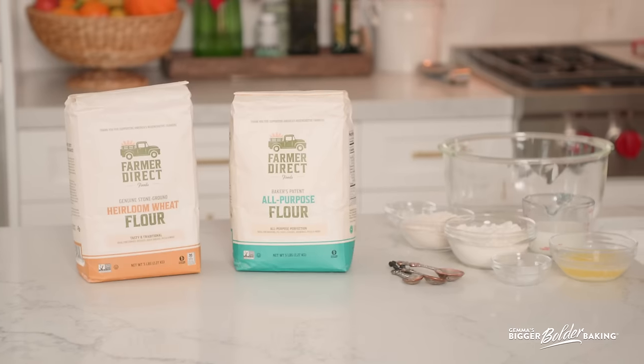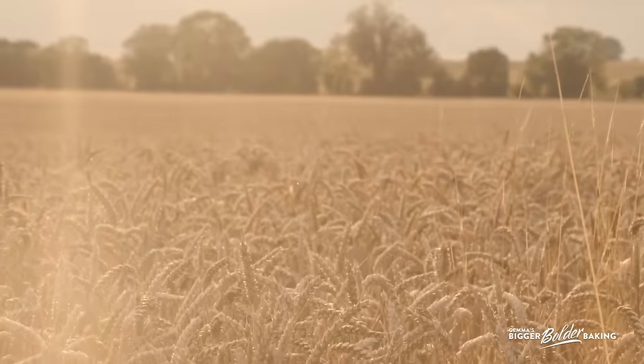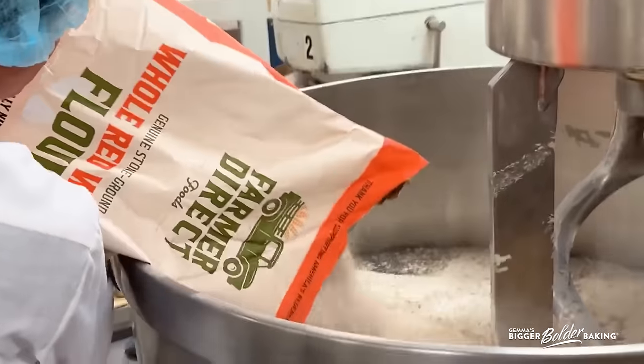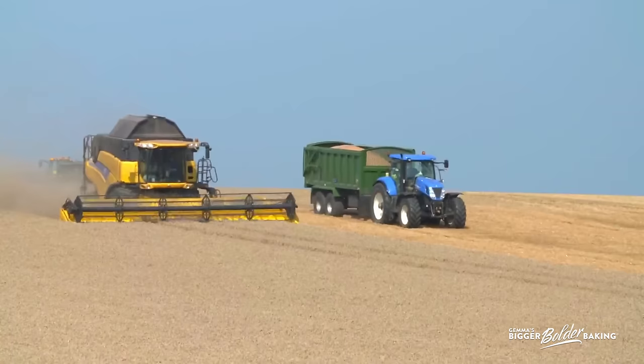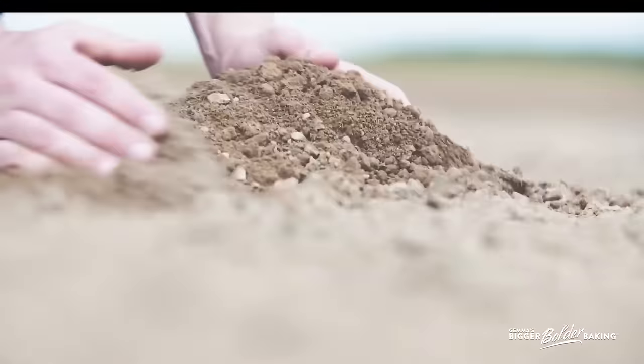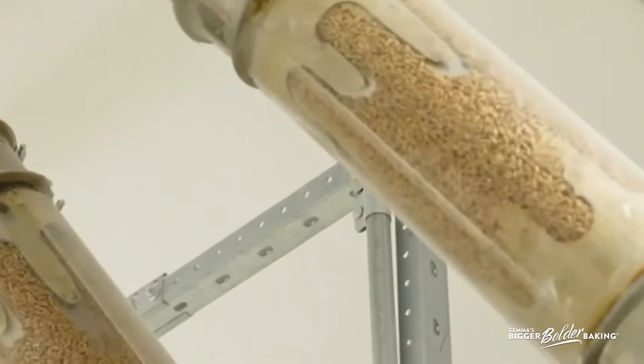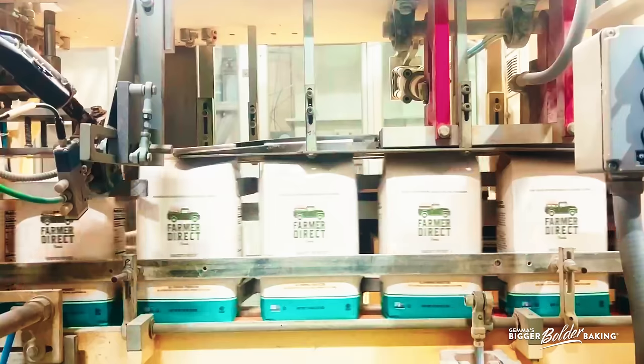The reason I partnered with Farmer Direct Foods this holiday season is because I love their product. Their flour is just better for you — it is 100% stone ground, 100% whole wheat, and minimally processed, which means the flavor and nutrition are both better. It's also better for the farmers: they deliver premium pay and reinvest back into American farms. And lastly, it's better for the earth — it is regeneratively farmed, which improves soil health, reduces carbon emissions, and conserves water.